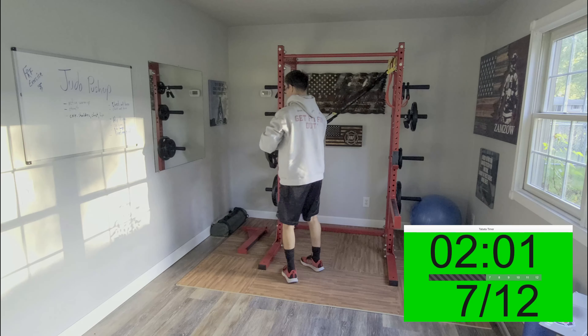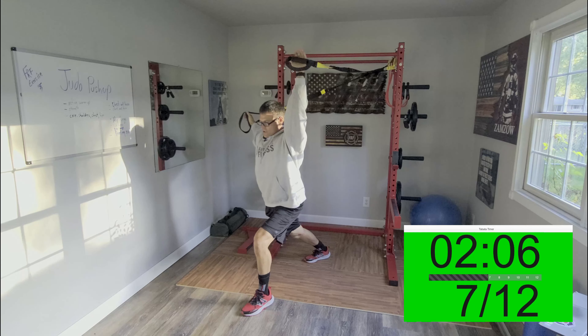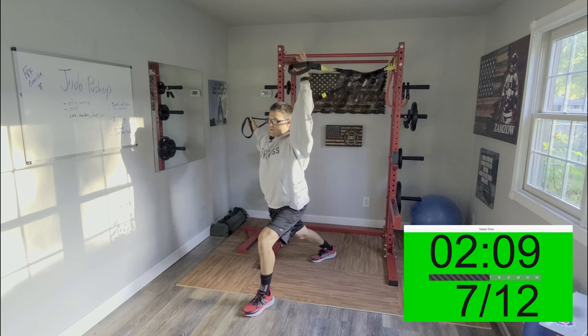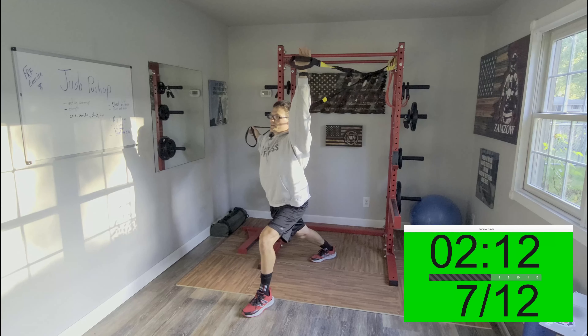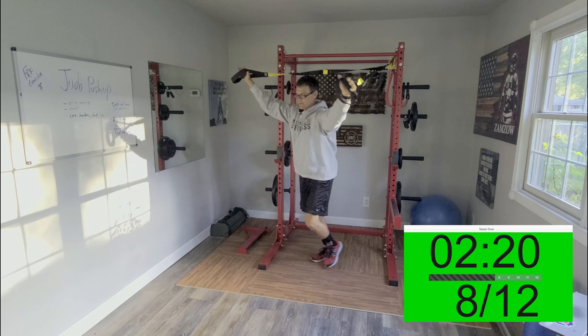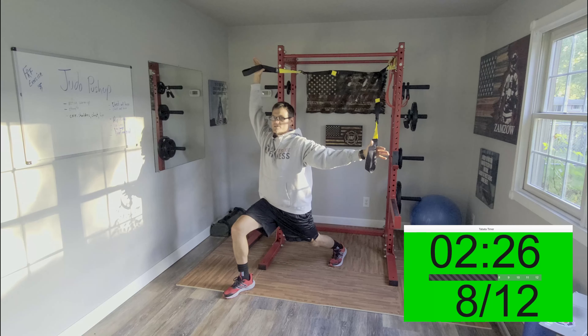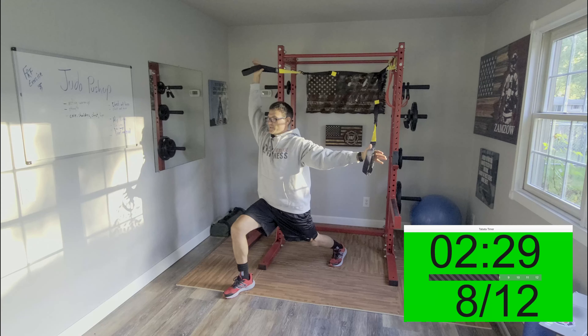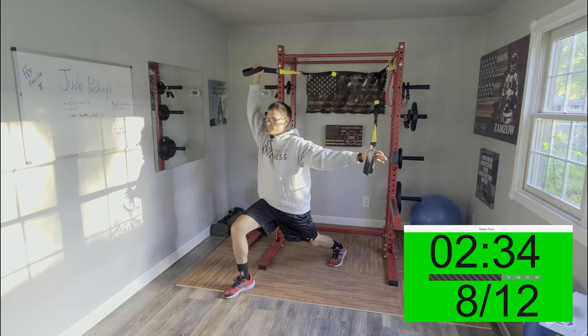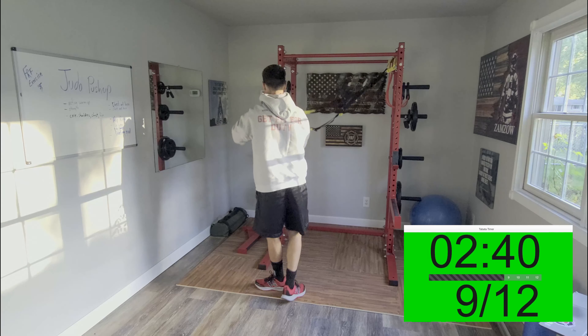Now we're going to switch and go right back into the first stretch — in this case the chest stretch. Lunge forward, arm out, get that hip flexor and that shoulder on the left side, chest on the right side. Through these four minutes they're brief, but the reason I like them so much is I was skipping stretching. This is a great way to make sure you're getting it in, and it does improve your flexibility. We'd much rather have you go 30 to 40 seconds, but sometimes this is all we can do to get it in.